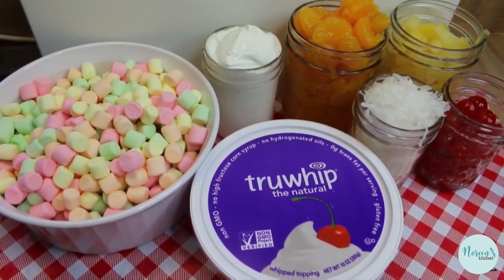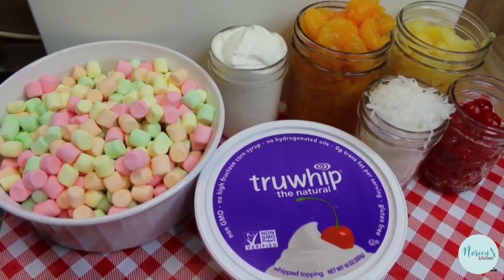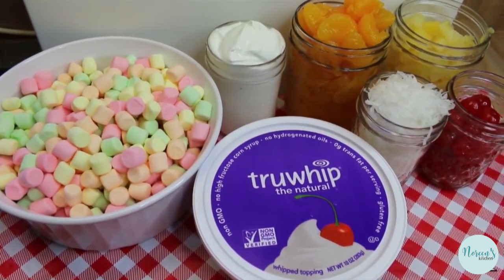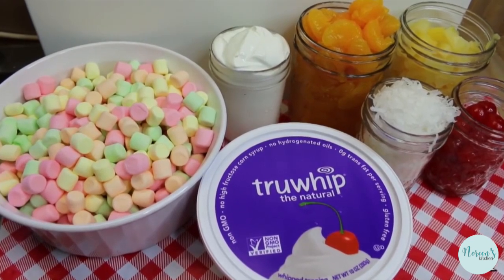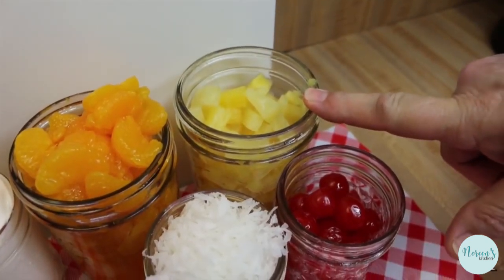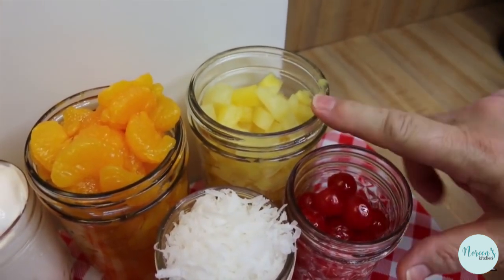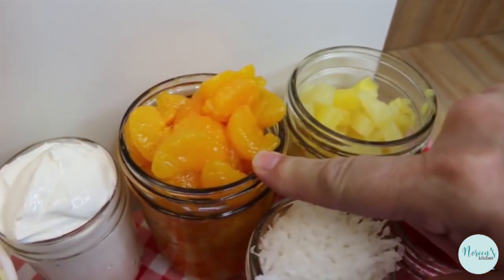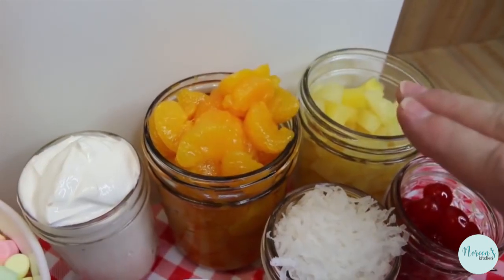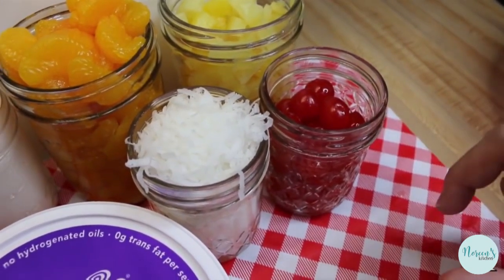Today we're making ambrosia salad, and I have a couple of these retro recipes I'm going to be bringing to you in upcoming episodes. Today we're starting with a serious classic. I grew up eating this and I bet you did too — and I'm wondering how long it's been since you actually ate some. A 20-ounce can of pineapple tidbits — I like the tidbits better than the chunks because they go further. Two 15-ounce cans of mandarin oranges, both drained very well.